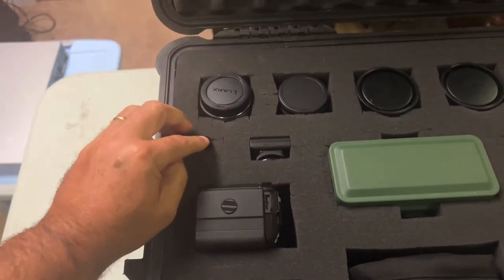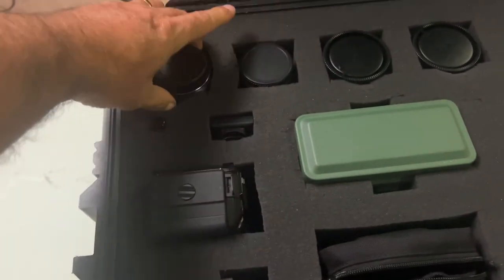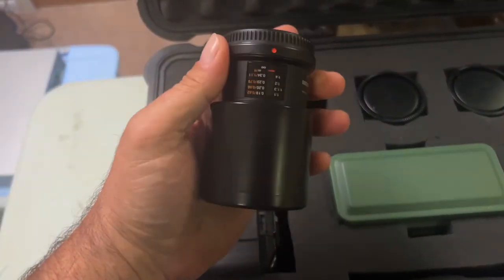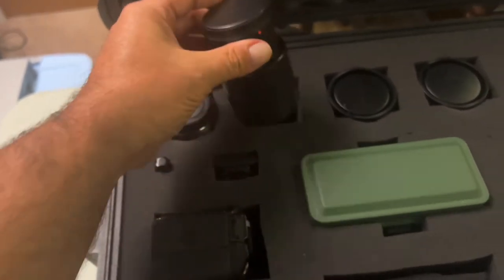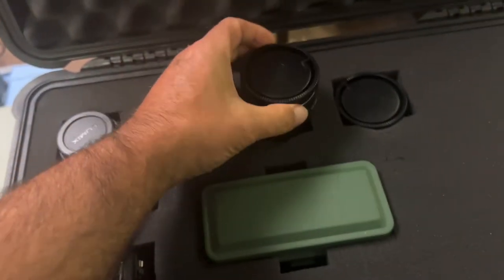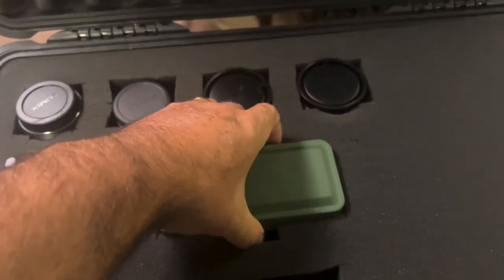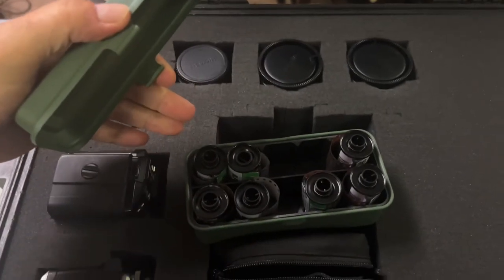I have a flashlight in there — comes in handy. Here's my flash trigger. Then my 25mm 1.4 Panasonic, my macro Olympus 60mm 2.8. This is the Minolta 50mm for my film camera, and a Minolta 35-70 for my film camera. Here I have my film in the little Kodak metal tin — some black and white and some color film.